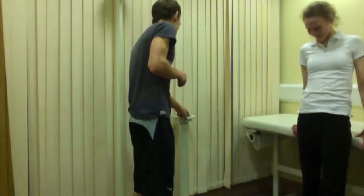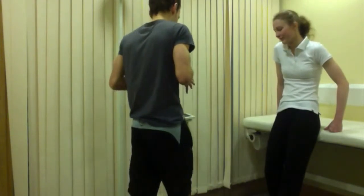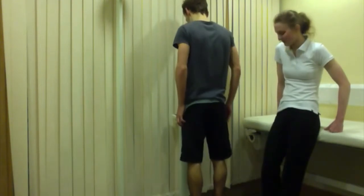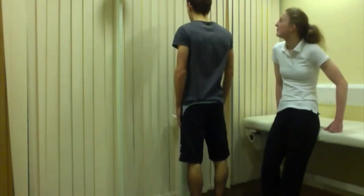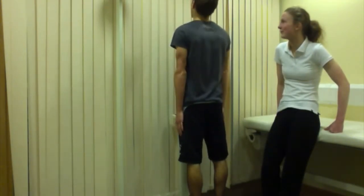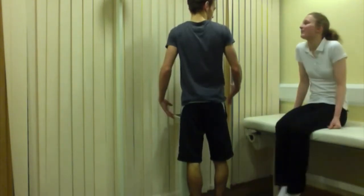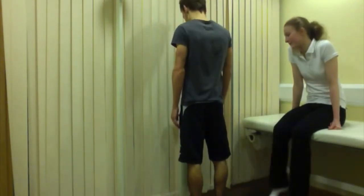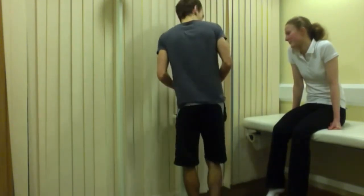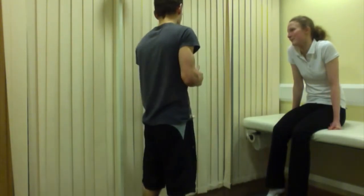We're going to start again because the scale goes off automatically. You're going to step on, put your feet about hip-width apart so your weight spreads evenly, and look straight forward — not bringing the head down or up. Keep your posture and head straight, otherwise it can alter your weight by changing the force of gravity. I'll record your weight once it's steady.